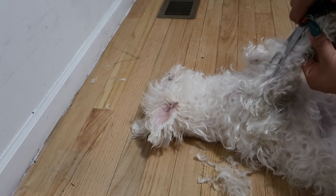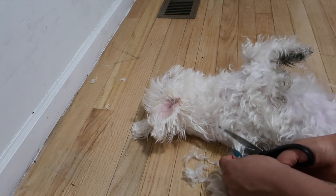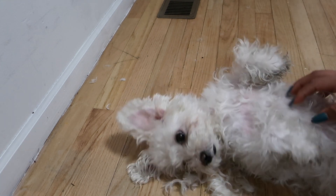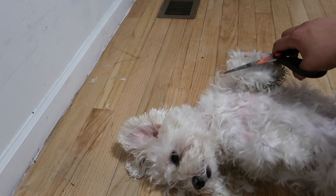And now it's time for his favorite part. At this moment I'm cutting underneath his belly and chest, and he just lays down — he doesn't try to run away. I also make sure to pet him every chance I get.